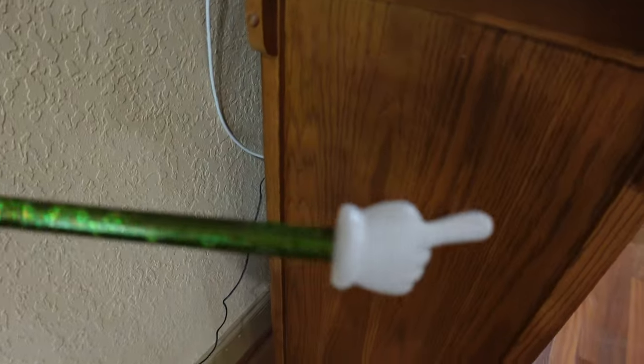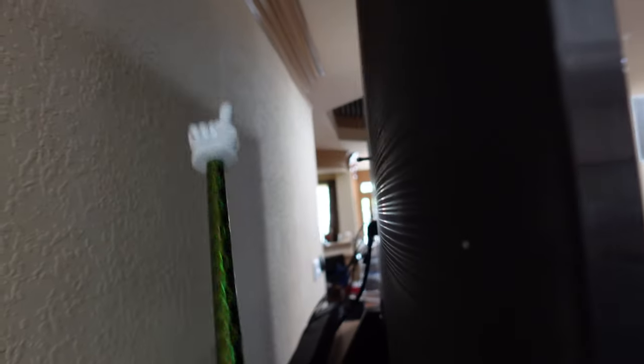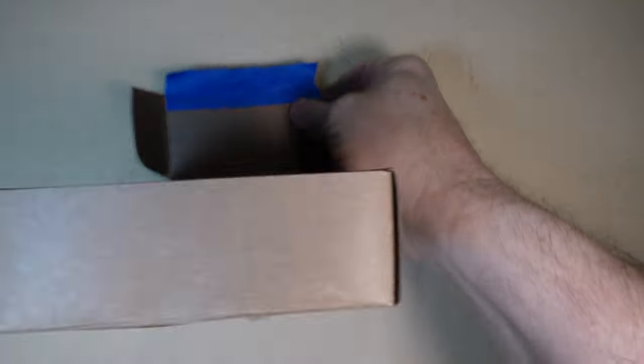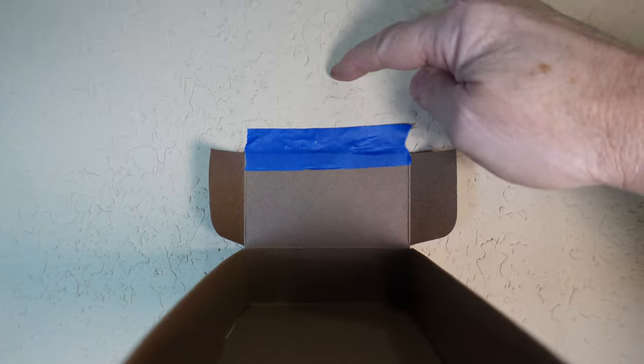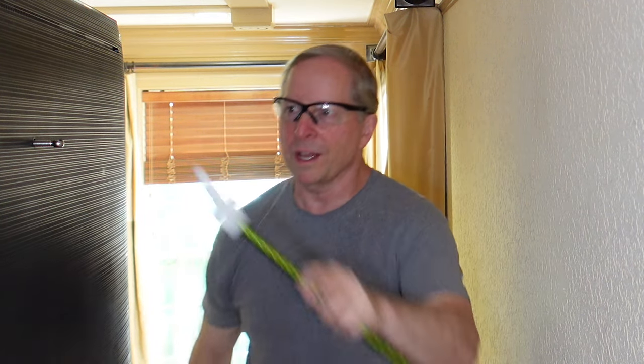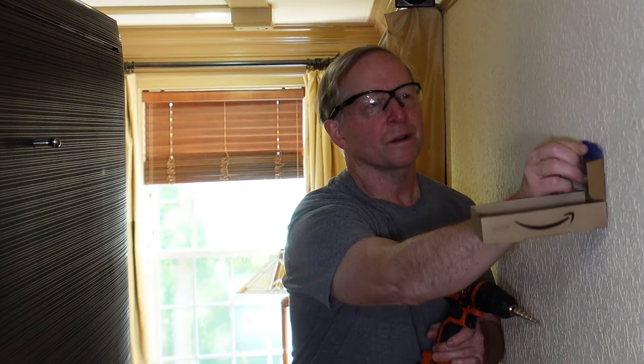I've marked the front corners where I want the piece of furniture holding up the television located. I'm going to move the television away from the wall to give me a little more access. I've got this Amazon box with little tabs on the side — I'm going to use it to catch all the dust that comes off the wall. I tape it up and that's where I'm going to drill. I've already probed the hole and felt around, made sure there were no problems. Now I hang up my dust collector.